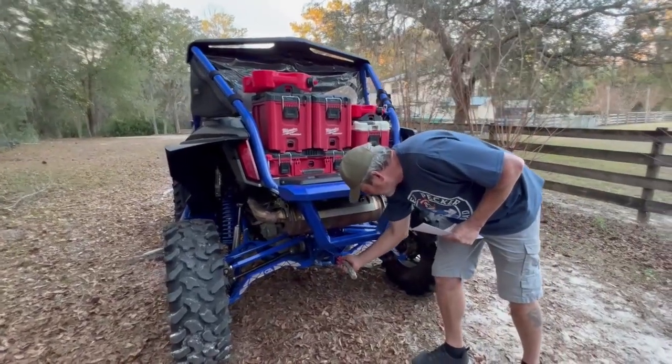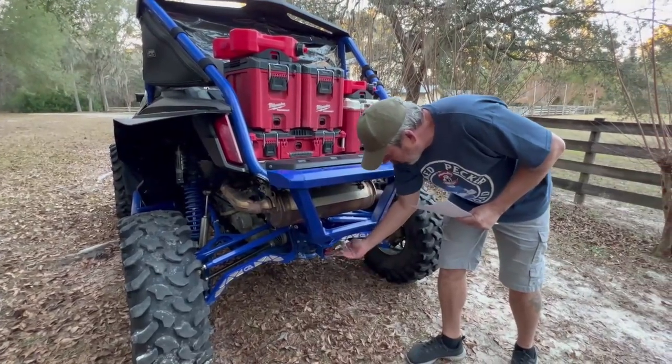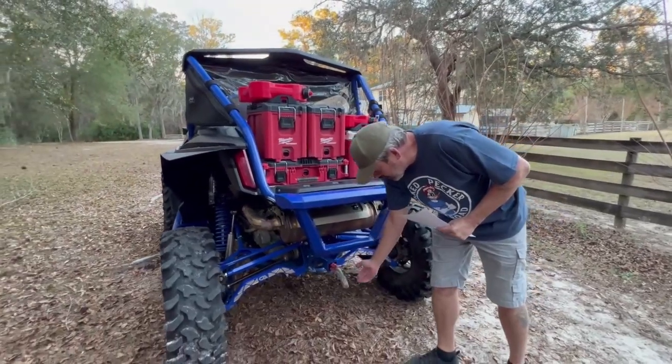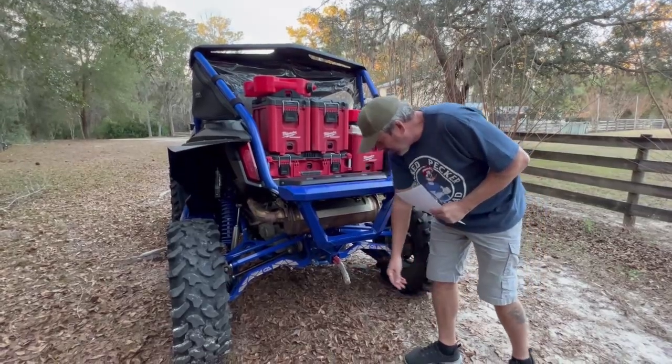Down here I have a rugged terrain thimble that goes through the hitch pin with a continuous loop rope. I use all soft shackles for recovery wherever I can. It just keeps the hitch from sticking out and catching on rocks — it just folds up and stays in there all the time.